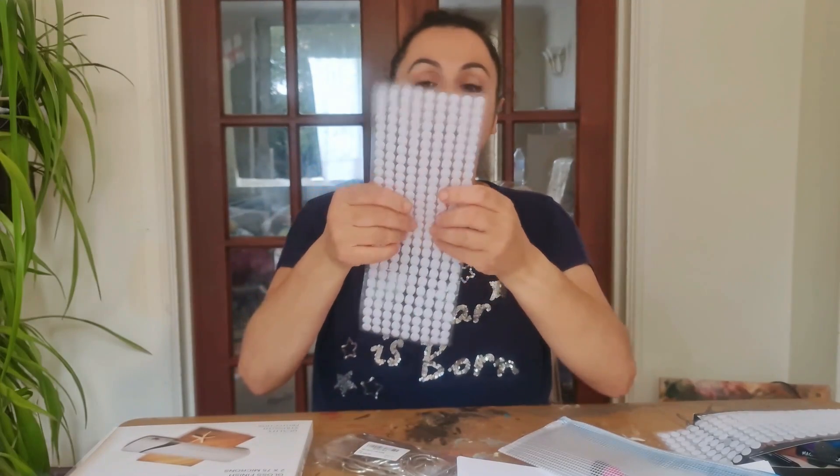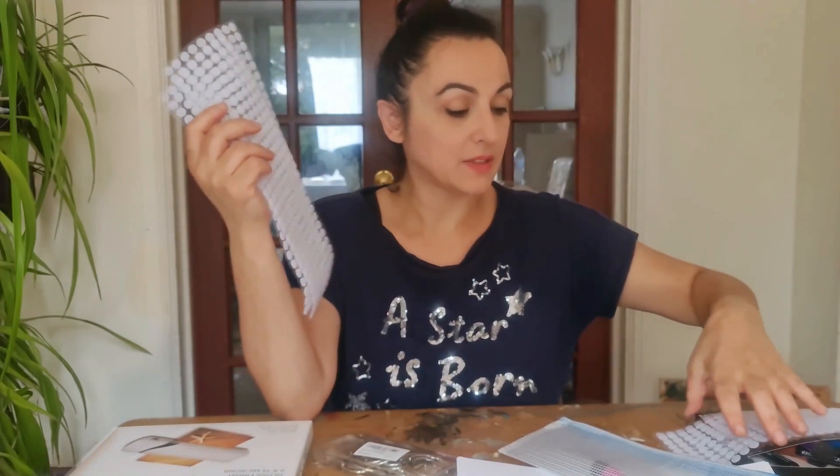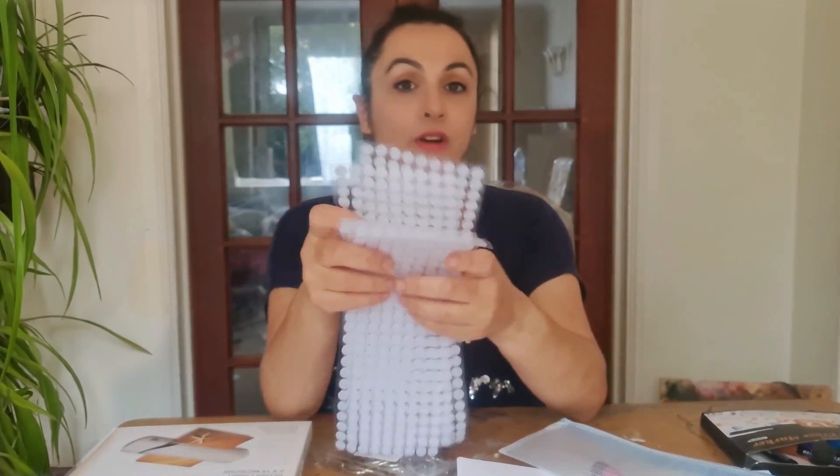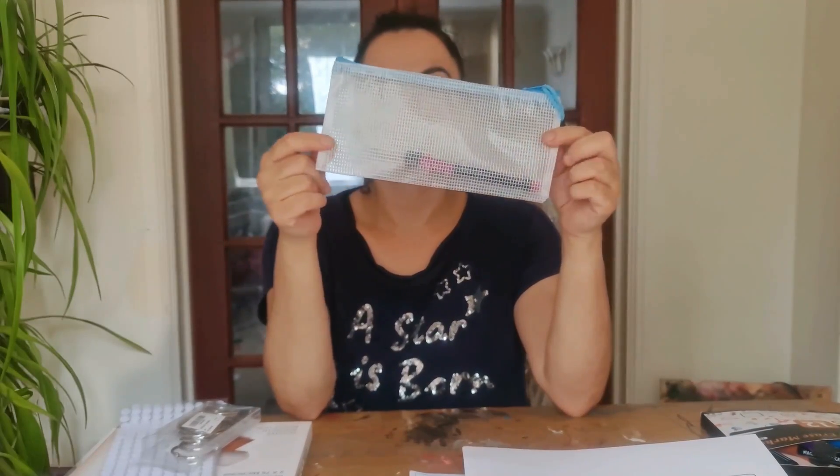You'll also need some hook and loop dots, available from Amazon. These are really good because they're small so you can still see the pictures underneath, but they're also very strong and durable — you can use them for your pieces to stick on and off. You'll also need some key rings. I'd recommend the kind that open and close easily rather than the standard key ring that comes with the laminator set. And then a pencil case to hold all your little pieces — this one is see-through so you can see what's in there. And a whiteboard marker.